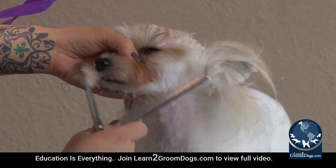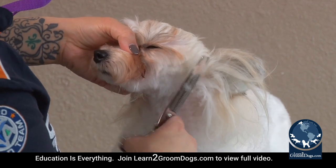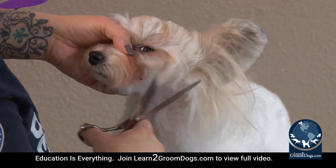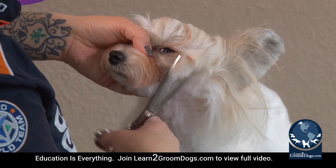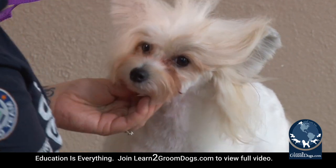We're going to sweep this long stuff up on top of her head and take our thinning shears and start blending in that cheek. You want to go kind of right up to that eye corner and then shape in the side of this mustache.